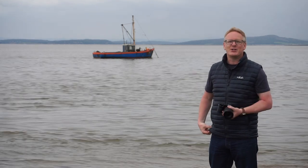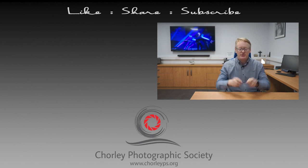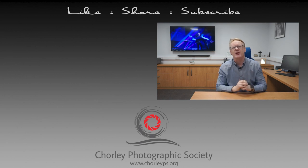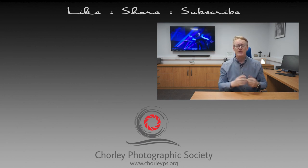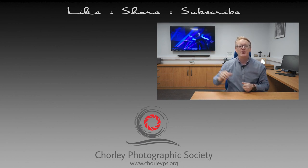Thank you very much for watching this video. If you have enjoyed it, please leave us some comments down below. There's a button just there that you can use to subscribe to our channel, and if you want to watch some more videos, try these two — they've been picked from our channel and hopefully you'll enjoy those.